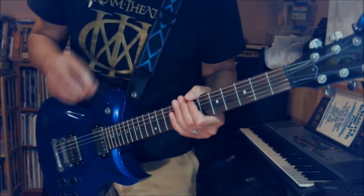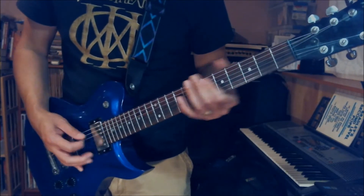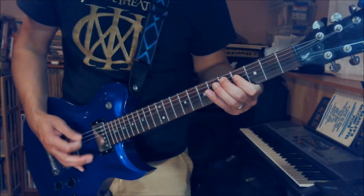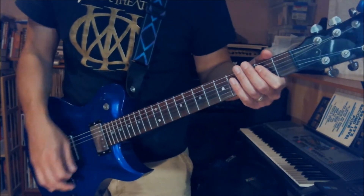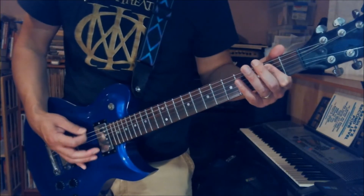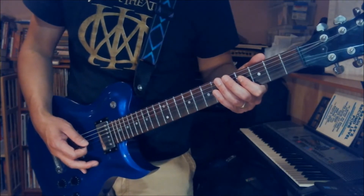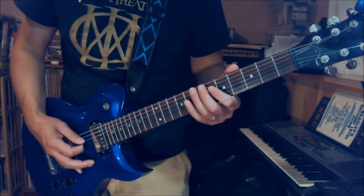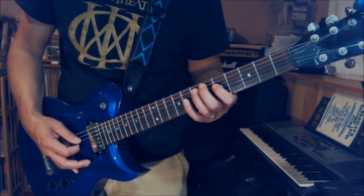That part right there — we play D2, A2, open E string. And then D4, A5, open E. And then D5, A7, open E string — eight times.